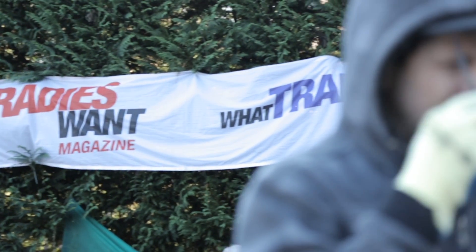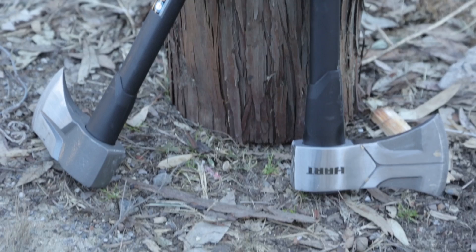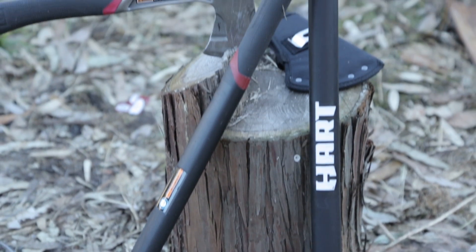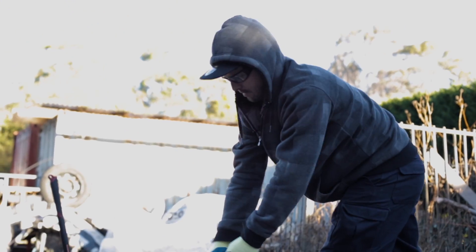G'day guys, welcome to another What Tradies Want Tradie Tough Test. I'm here with Matty Page, my name's Marcus Hucker. Matty, I noticed you've got your jumper on — things are starting to cool down. So I thought it would be a good time to tough test some of the heat cutting and splitting tools. We've got a range here and we're going to put them through their paces and see how these things go.